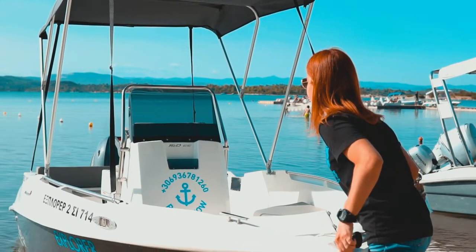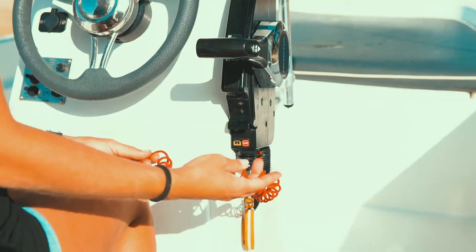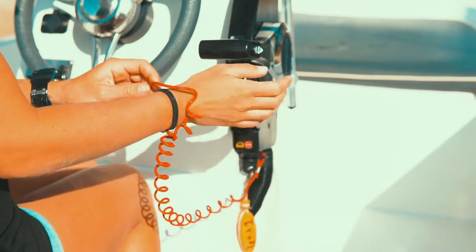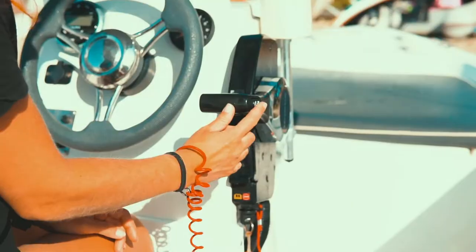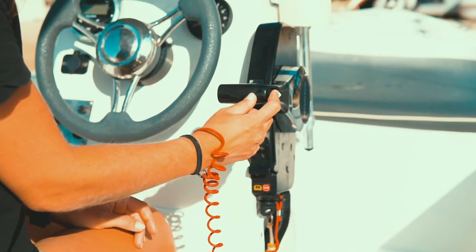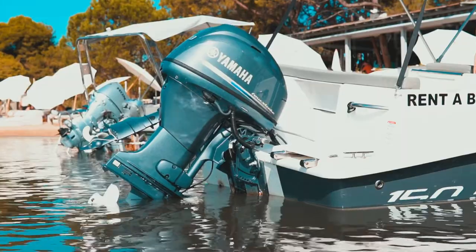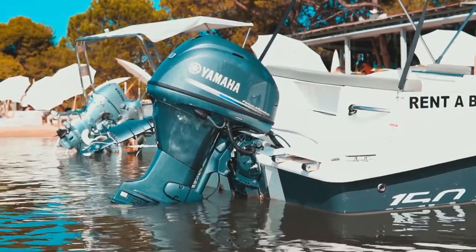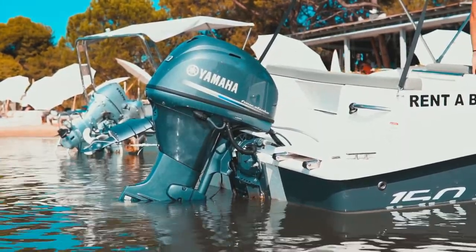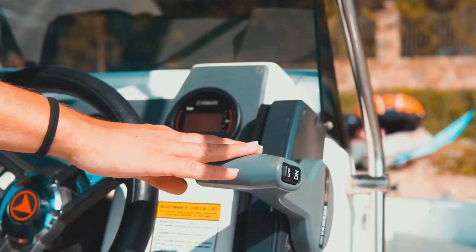Push the boat at least one meter away from the beach. Place the kill engine cord rope on your wrist. Use the power trim button to trim the engine down in the water. If the water is not deep enough, trim the engine down until the propeller is just under the surface of the water. Make sure the gear lever is in horizontal position — neutral.